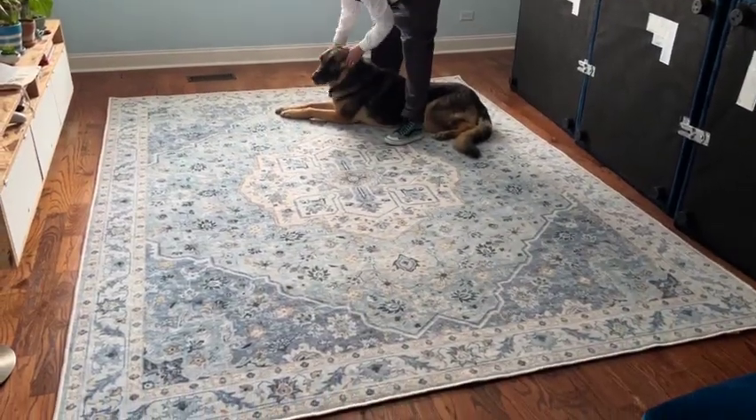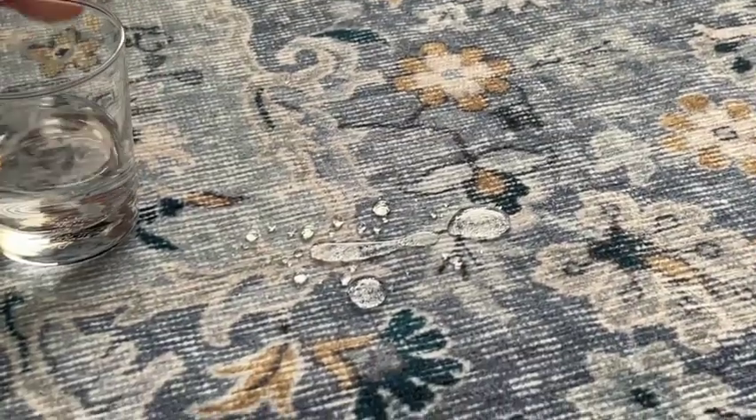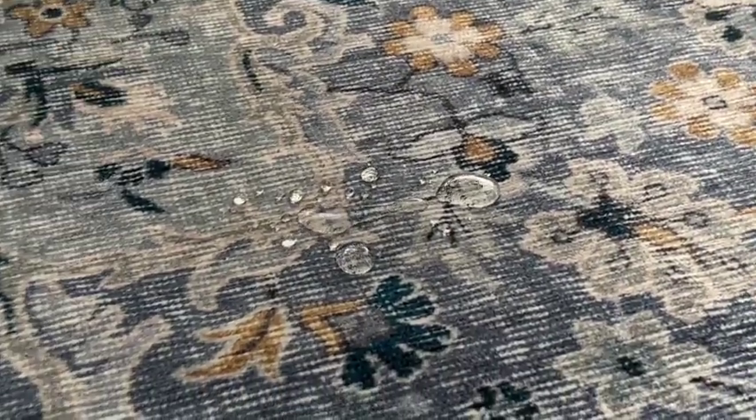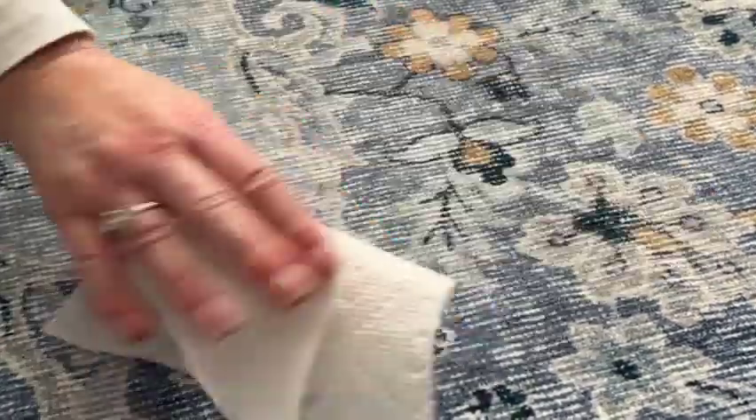And look at that — gorgeous! You need to check out how liquids bead right up. This is amazing. This is a sped-up time lapse, but look — the water never soaks in.